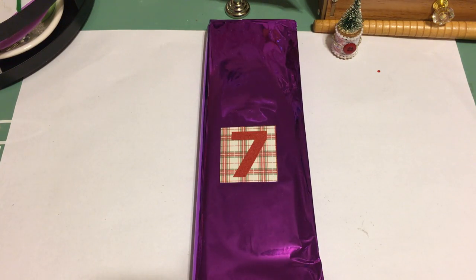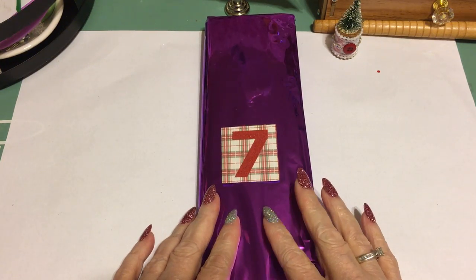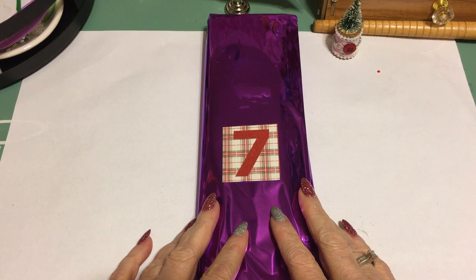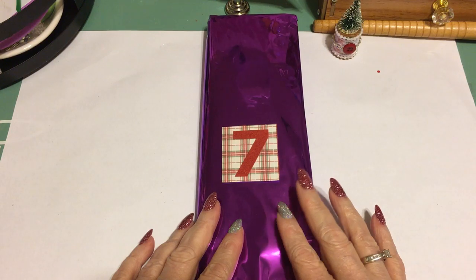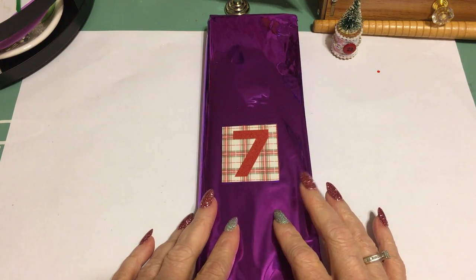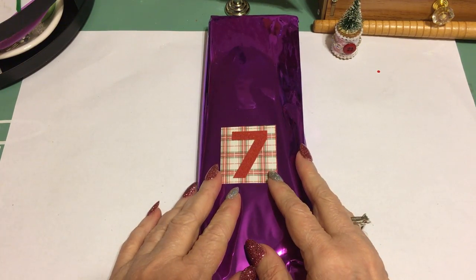Hello dolls, it's Michelle — This and That with Michelle — and I am coming to you today with day seven of my 12 Days of Christmas Bestie Box Swap with my bestie Lisa Douglas, Diamond Paintings and More.